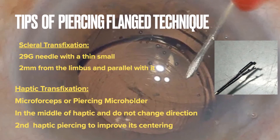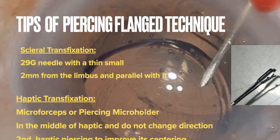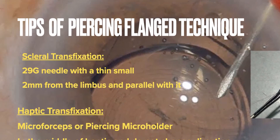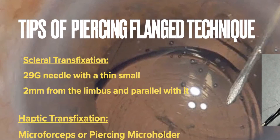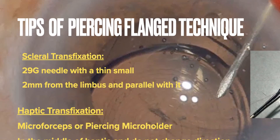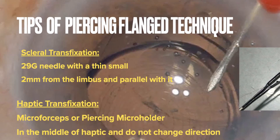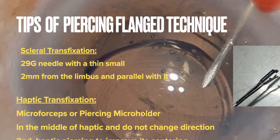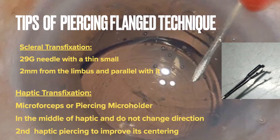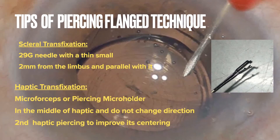The tips for successfully performing the pursing-flange technique include: for scleral transfixation, use a 29-gauge needle with a thin wall, similar to that used in the Yamani technique. Make an incision 2 mm from the limbus and work in parallel with it. During the transfixation of the IOL haptic, perform with a micro forceps type crocodile or piercing micro holder, which is the proper instrument. Try to hit the middle of the height of the haptic, and do not change direction during the procedure. If necessary, perform a second piercing point on the haptic to improve its centering.